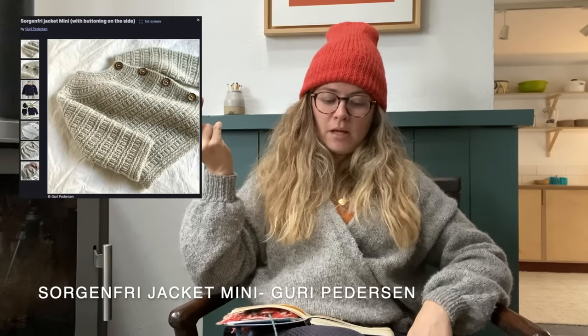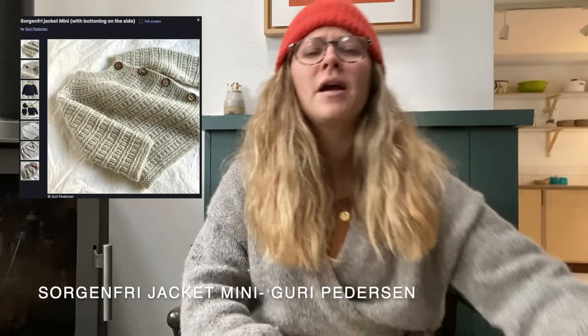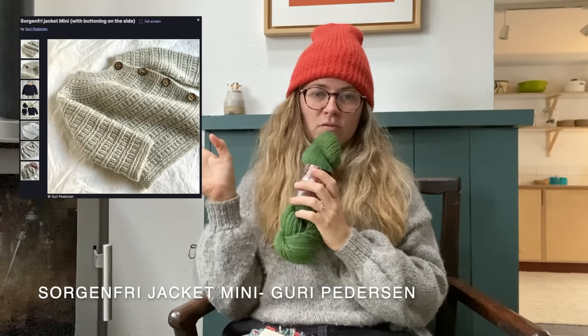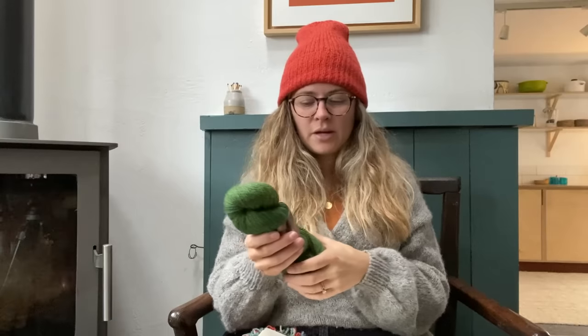I'd also like to knit a cardigan for my little girl called the Sorghum Fry Jacket Mini, in my hearth sock or hearth DK yarn in the emerald meadowfall colourway. She already has two or maybe three hand-knitted jumpers that'll fit her this winter. If I knit one that'll do this year and next year, I think that would be a good investment of time, and it'll probably only take one or two skeins.